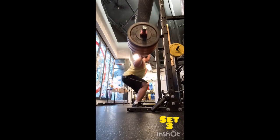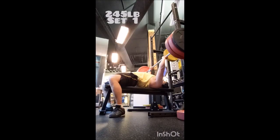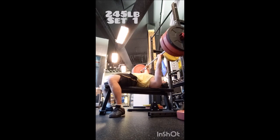Finally, went to the weighted chin-up — same as usual, just right into working sets: three sets of five with 35 pounds, also two minutes of rest between sets. And that was the workout. All in all, I'm feeling pretty good.